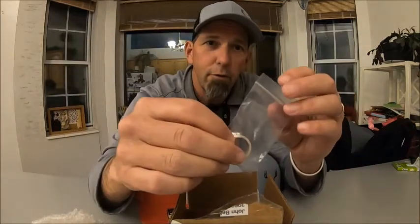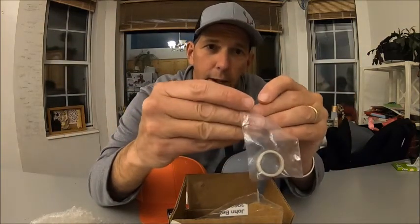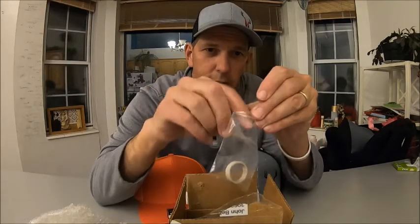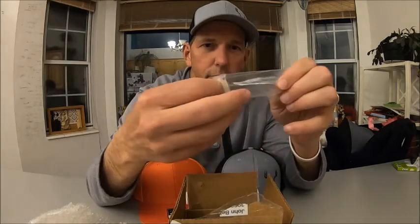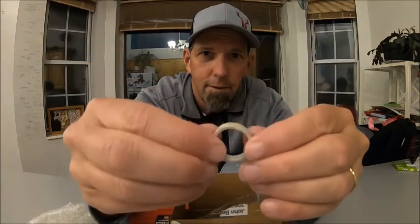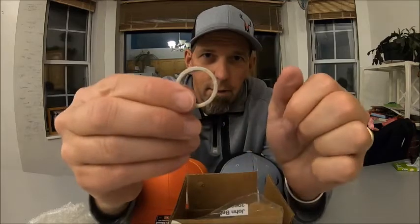One of the things he sent me is this really cool antler ring. Let me see if I can get the little sack opened up and show it to you guys a little closer. Look at that right there. Again, Dominic, can't thank you enough.